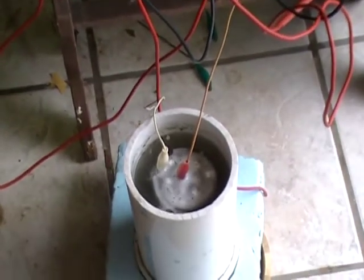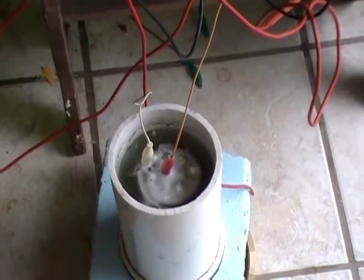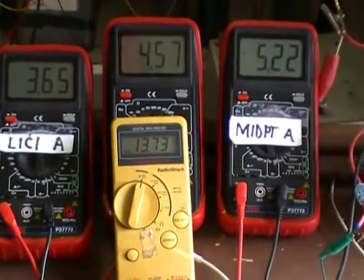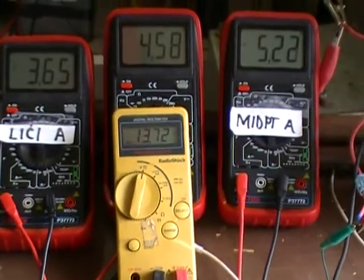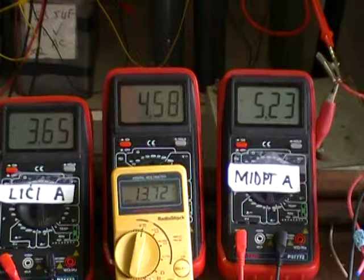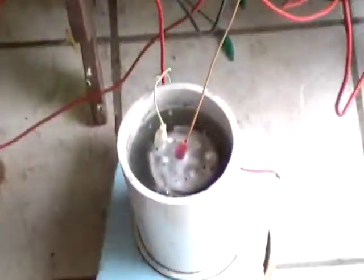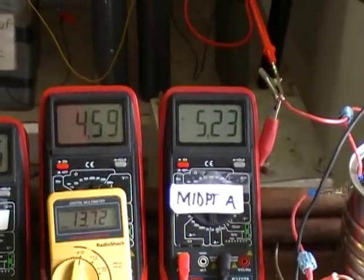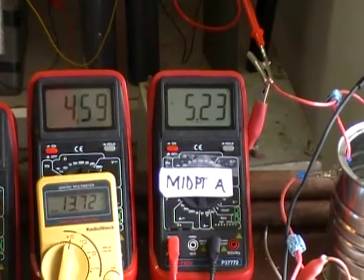Today we're going to look at the resonant current ballasting of a water cell. Presently the water cell has 13.73 DC pulsed volts, no cap in the system, sending 4.58 amps through that solution, and we're taking in 5.23 amps to the rectification system.